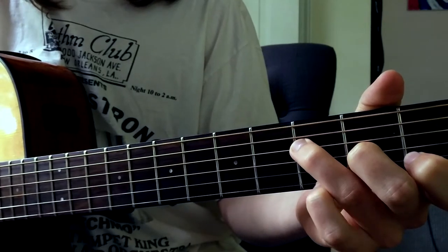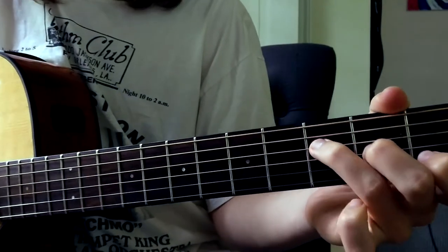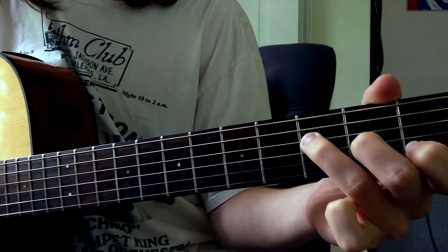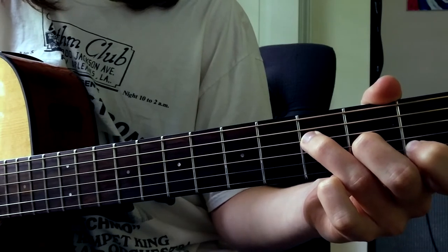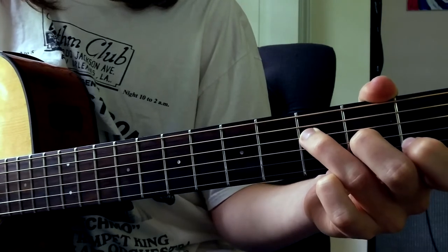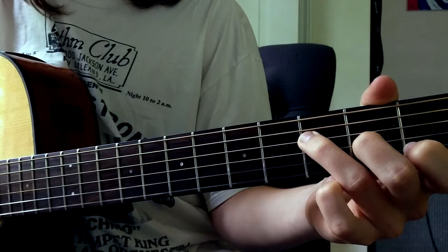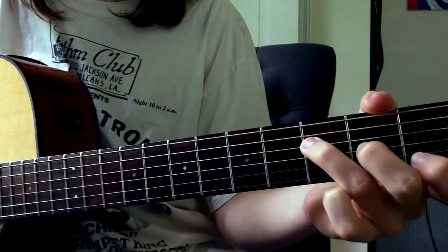Hit the E-string. Put your pinky over here on the third fret B-string. Let go and play the B-string again. Let go of your index — your pointing finger here — and play the B-string again, like that. Now play the G-string and let your finger go again. So go like that.